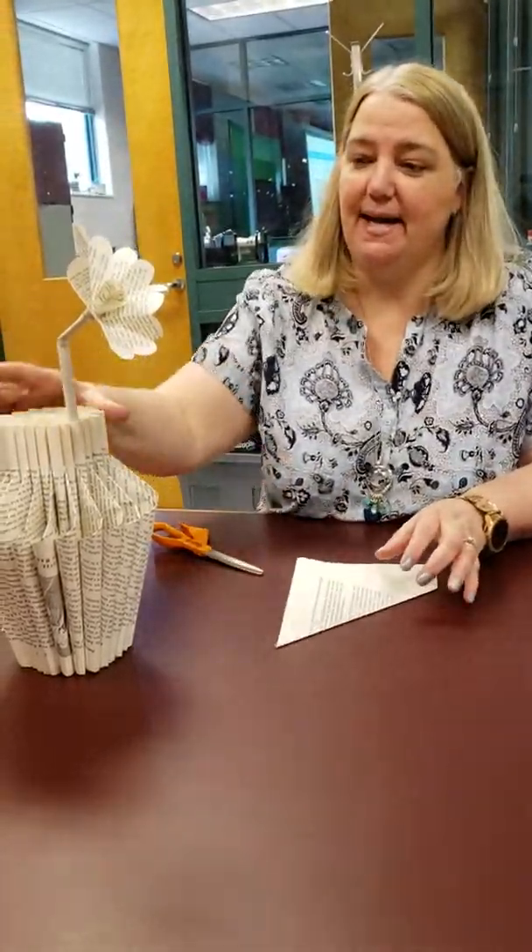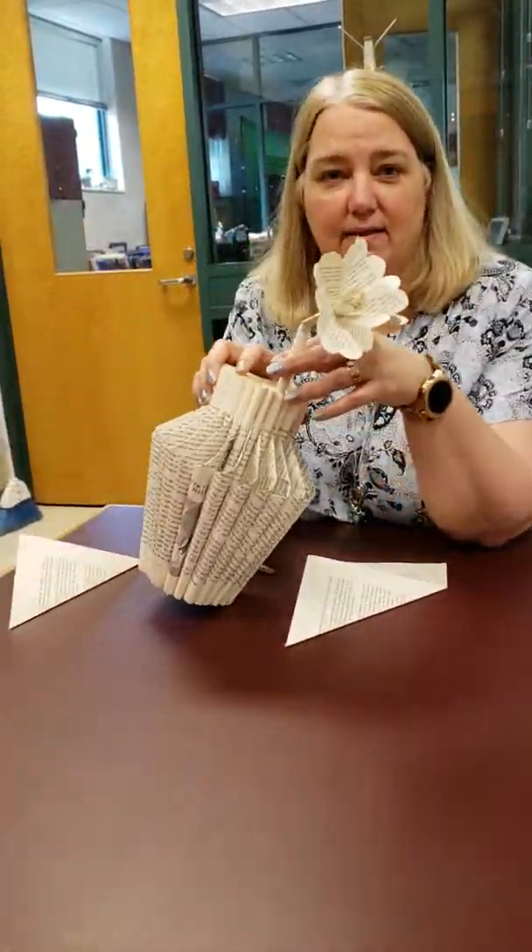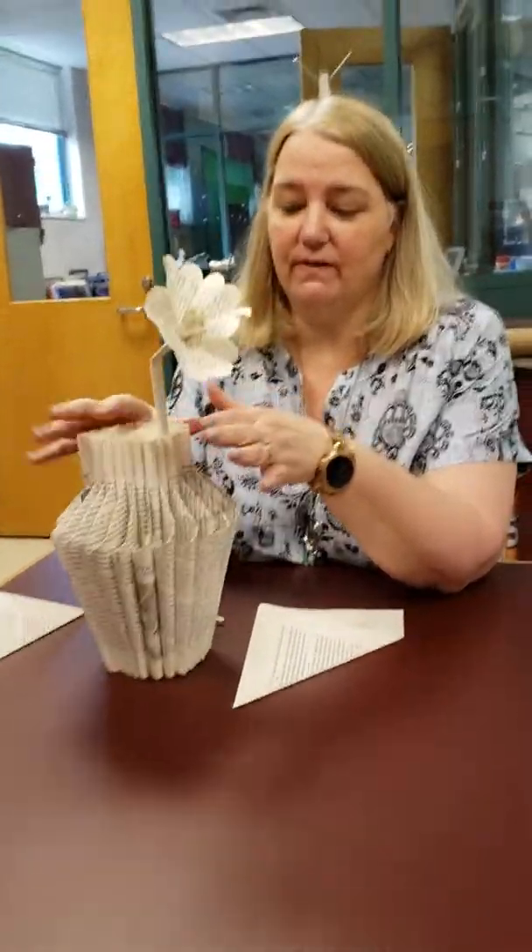Hi everyone! Today we are going to make this flower to go with your vases.